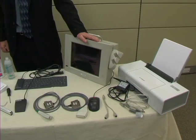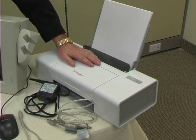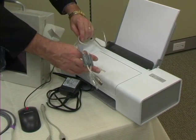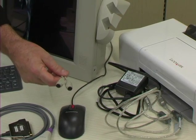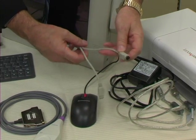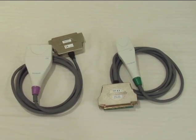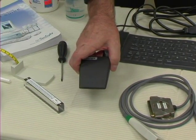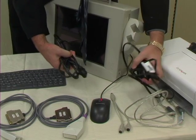First of all, we want to ensure that all the components are accounted for that we'll need to run the test. We have the Sunlight Omnisense unit, a keyboard, a mouse, the printer, and all the connecting cables and an adapter. The adapter will be used to connect the mouse into one receptacle, the printer into the other receptacle, and then the main receptacle into the unit itself. We've already mentioned the two probes. We have a foot pedal and two power cables — one for the unit itself, and the other for the printer.